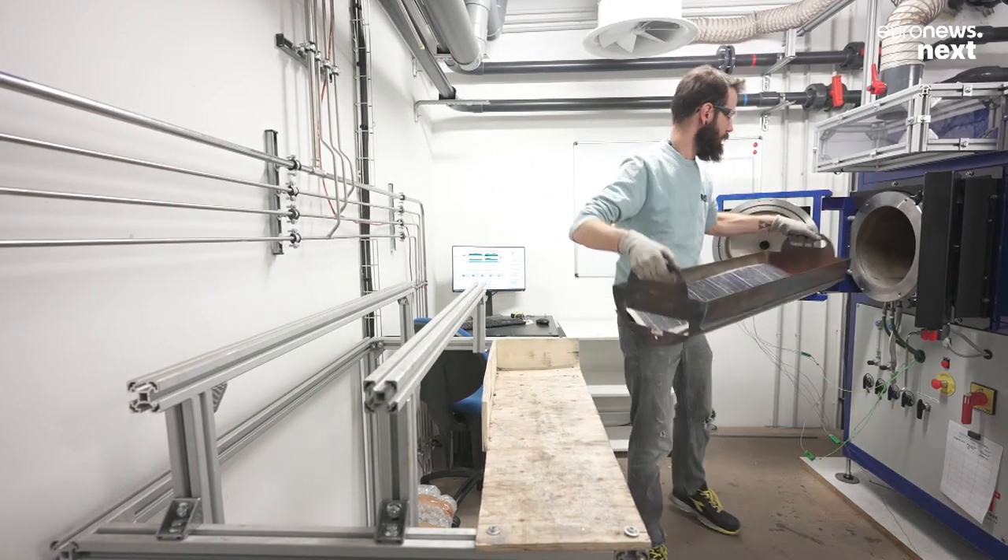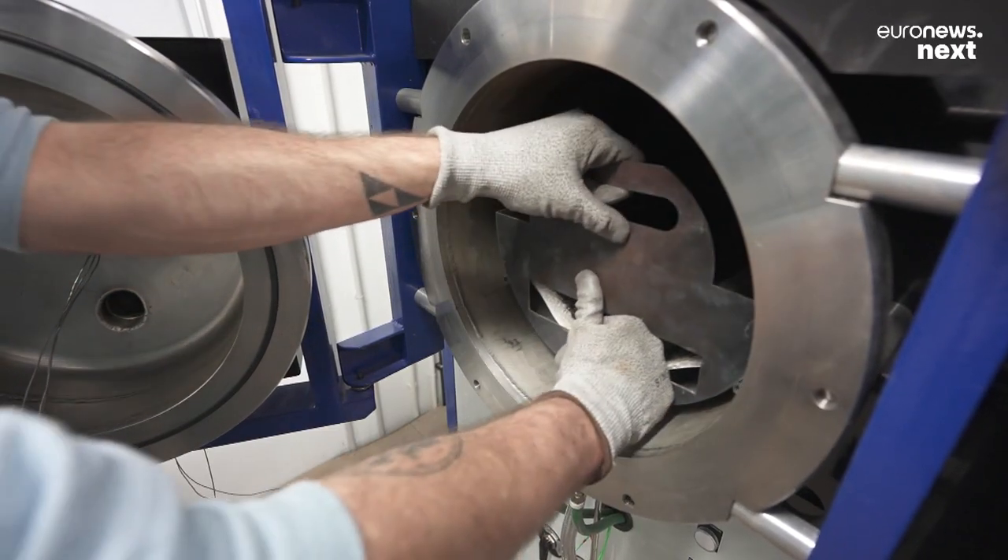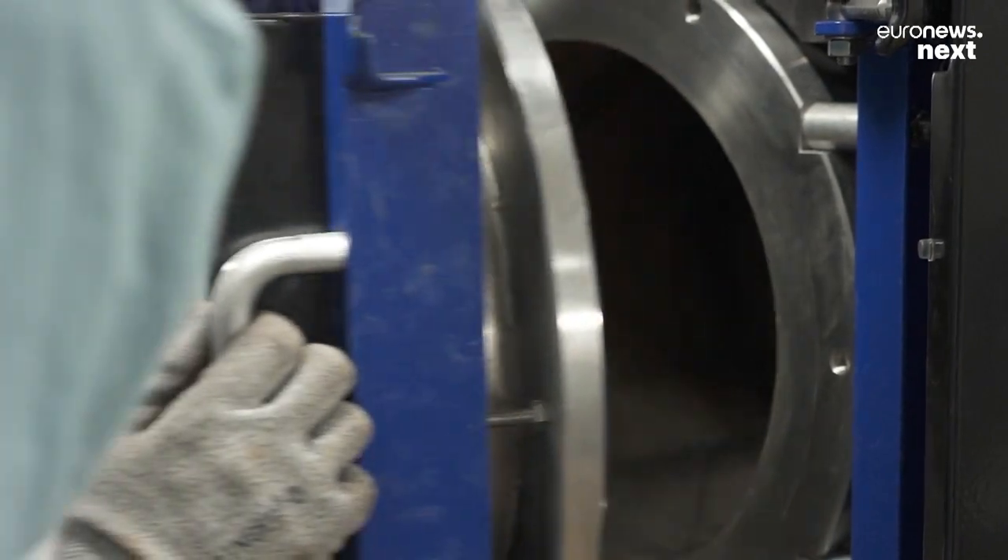Inside we have photovoltaic cells. They're very small, but they're the most valuable part. So the aim is to unglue all these elements that are stuck together to make sure the photovoltaic panel lasts as long as possible.